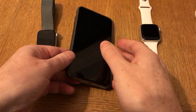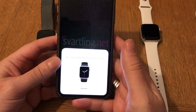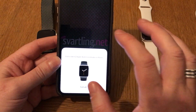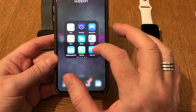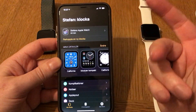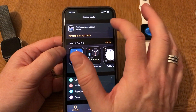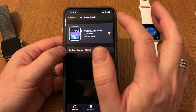Let's start by going to Settings. As you can see, my new watch pops up here, but I'll do that later. First, let's go into the Apple Watch app. Here we have my watch faces and so on, and here is my Apple Watch Series 4.